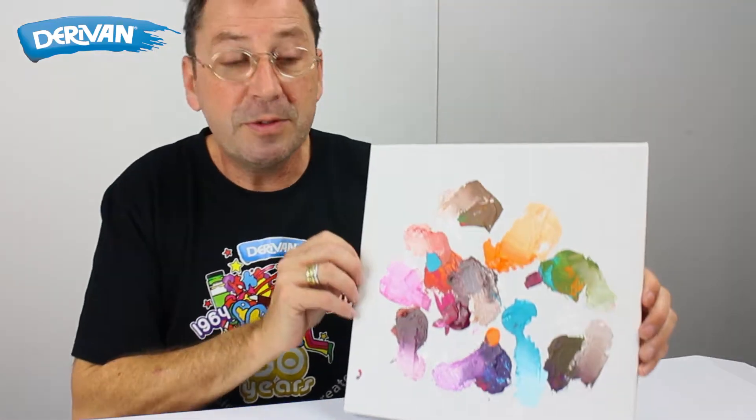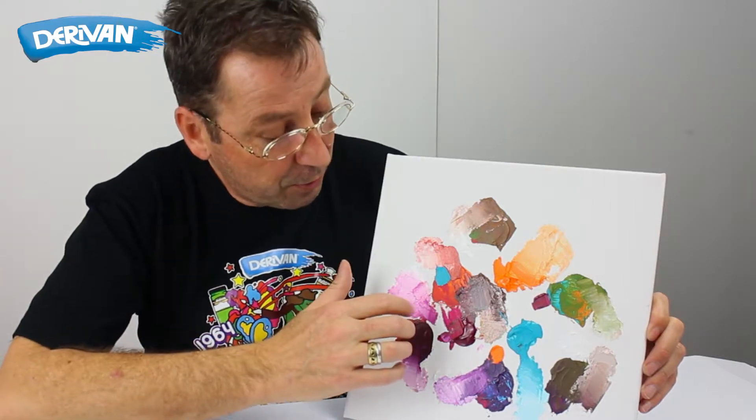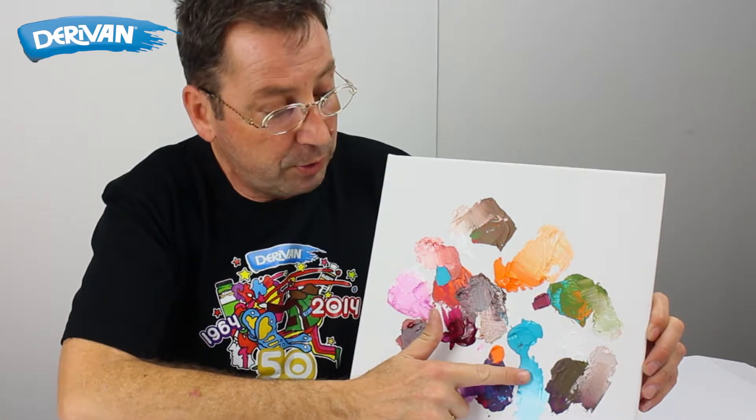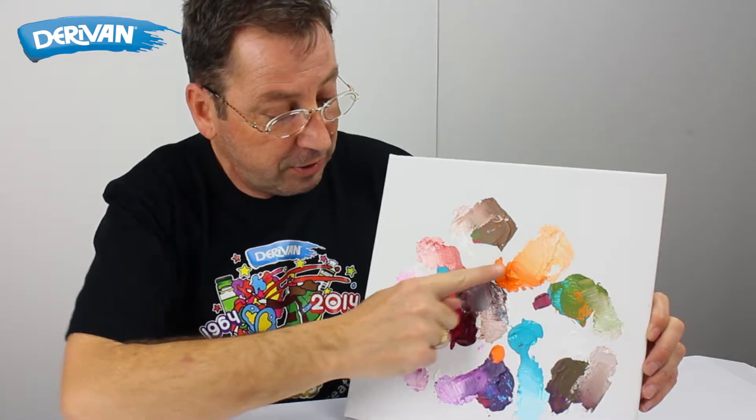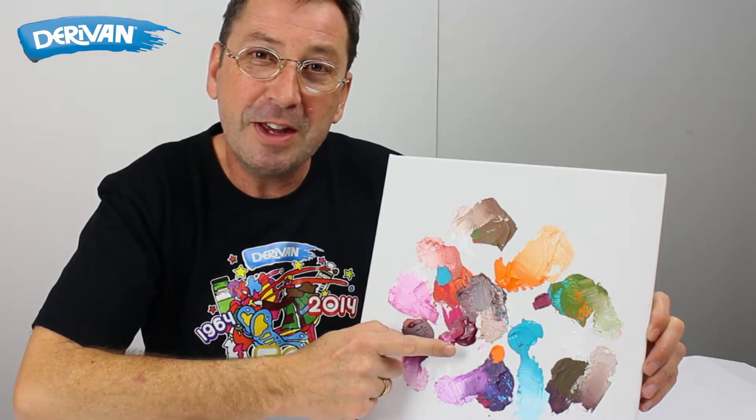As you can see from our final palette, there are ranges from hot pink to purple to blues to greens to orange to red, and yet we only really started with those first three: a magenta, a cadmium orange and a cobalt teal.